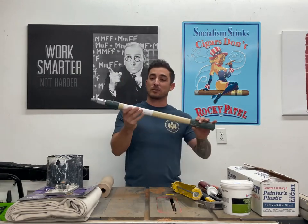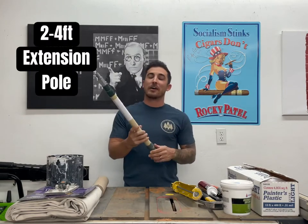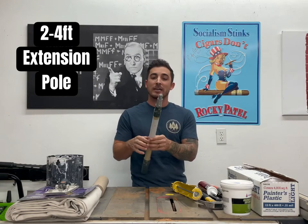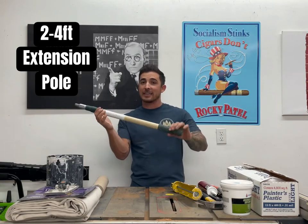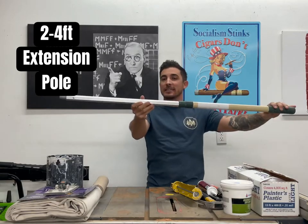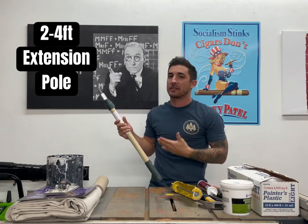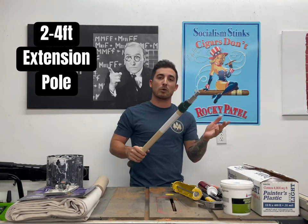Now this is something awesome I want to show you guys. This is a two foot to four foot roller pole. I know a lot of people use old broomsticks or flimsy handles that screw into your roller frame, but you're going to want to get a nice roller pole. This thing is sturdy, it'll last forever, and it extends from two foot to four foot so you can get all the way to the top of the wall and all the way down to the baseboard. It also collapses so you can fit behind tight spaces when you move furniture away from the wall.